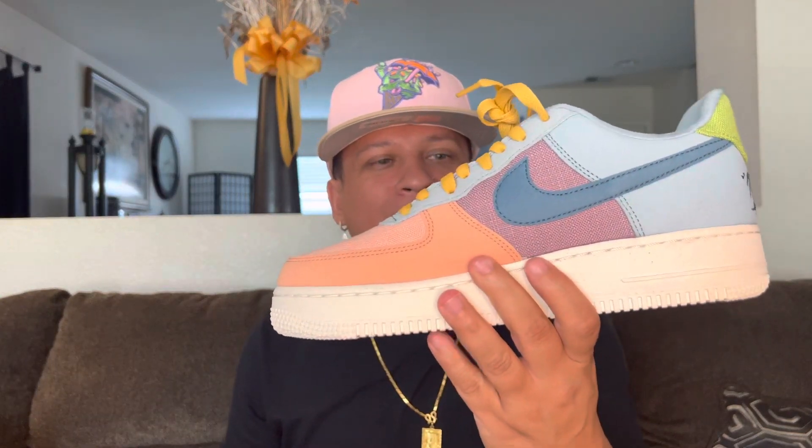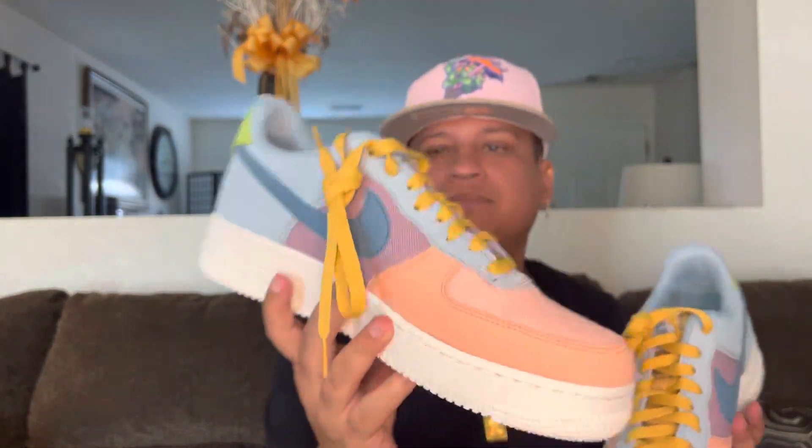Throw my box on the ground. Here's the other side, y'all. What y'all think? Would you rock these? Look at that back. Would you rock these? Nike Sun Club Air Force One. Give me two pair, I need two pair. We gonna get to stomping in our Air Force Ones. No we ain't, Nelly.